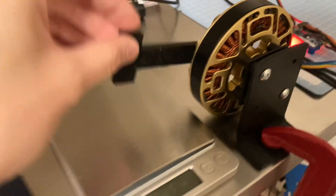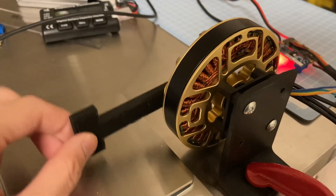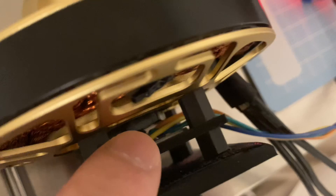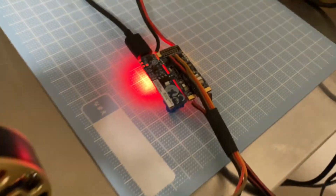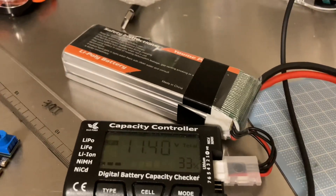We're going to do a torque test today. Here's the setup: a kitchen scale, a 10 centimeter 3D printed arm, a magnetic encoder at the bottom of the shaft, a motor driver, and a 3S LiPo battery.